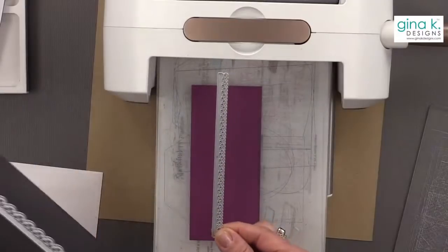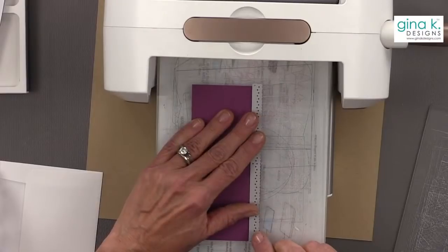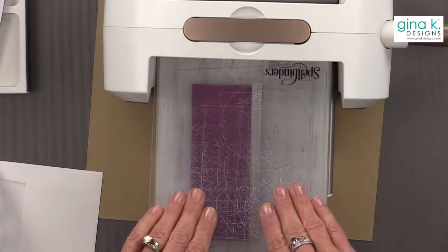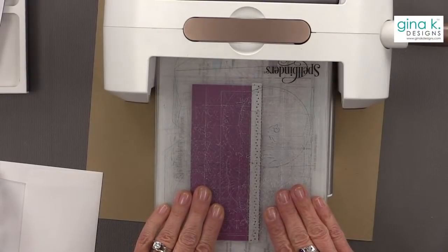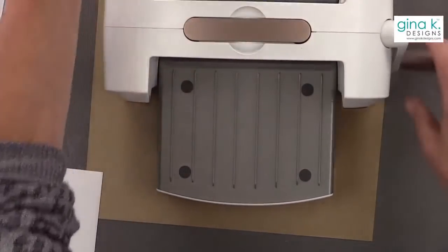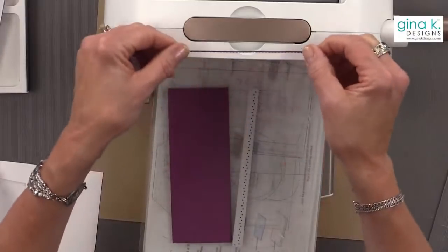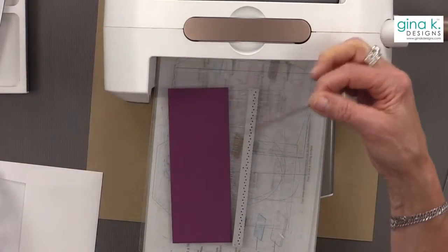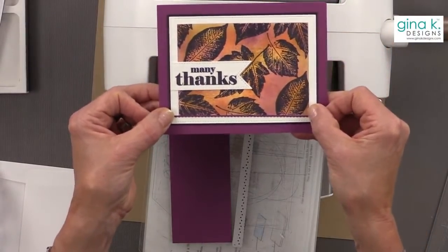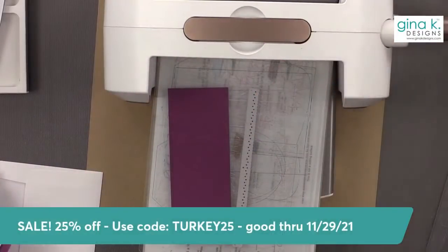I'm going to use this really small one — these are little tiny hearts — and put it right along the edge. If you feel better about taping that down, you should. I'm going to give it a whirl. Look how cute that little edge is — that would be so pretty going across the edge. You can see the little hearts in there. They also make cute shaker fills.